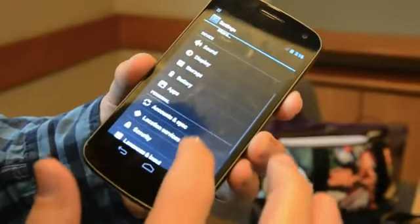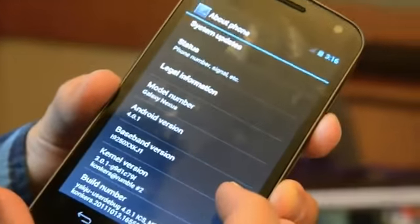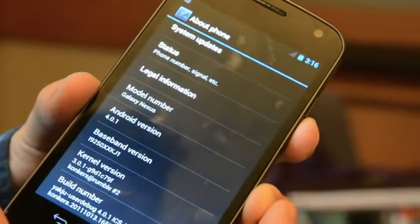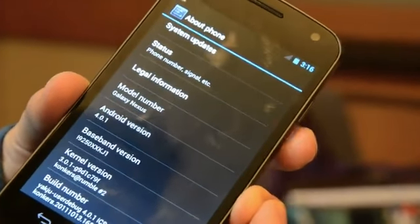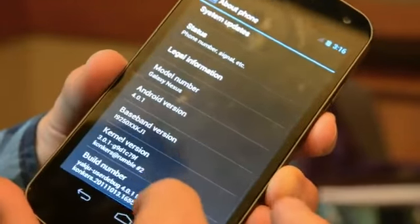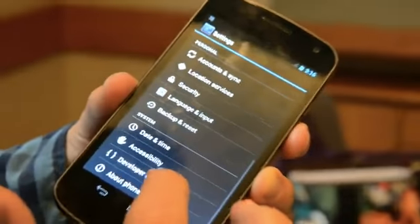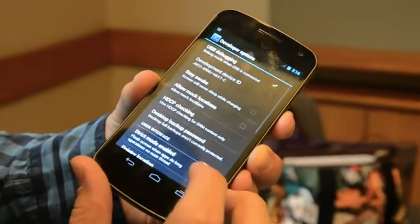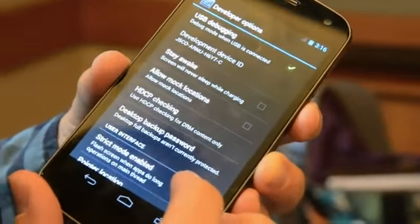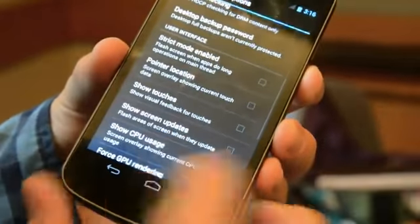Let's look at the about phone. Android 4.0.1 — there we go. And there is an NFC chip in here as well for mobile payments. Developer options — you can turn on USB debugging and all the good stuff.